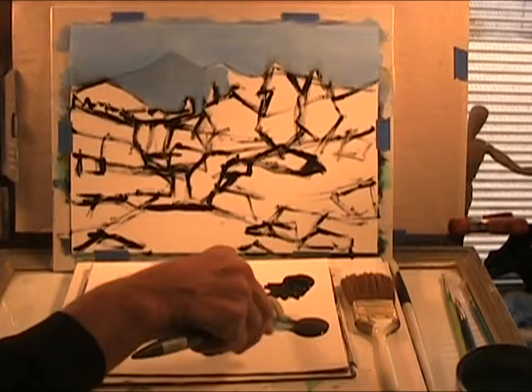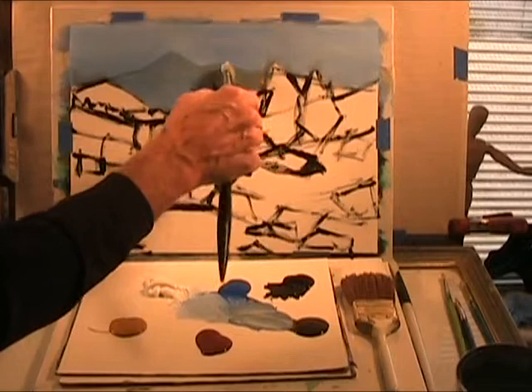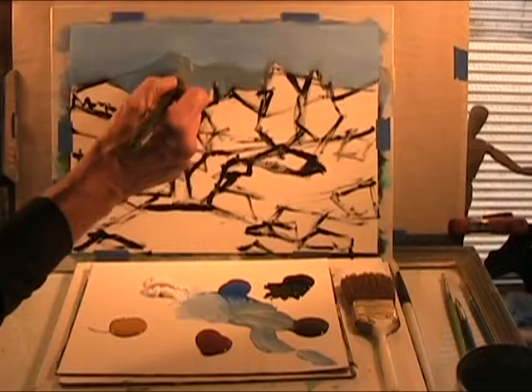So a little more raw umber in there — it just basically mutes it out. Don't try to define your lines back in here. Just keep your paint thin so that when you go over there it doesn't create such a hard edge.